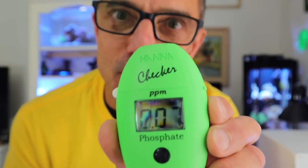Five-gallon nano phosphate result: zero point zero seven.